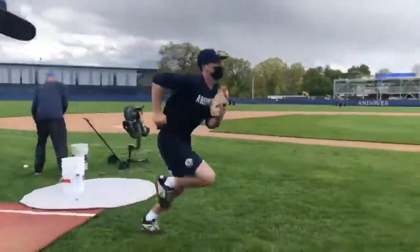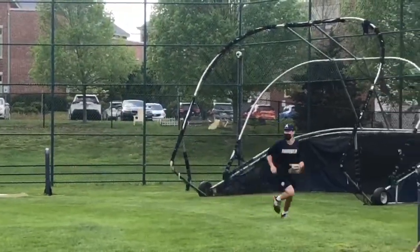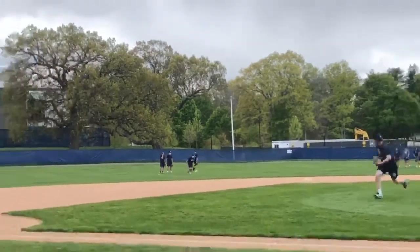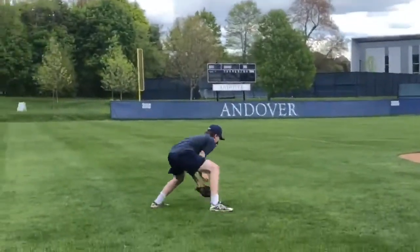Once the pitcher successfully backs up the errant throw at third, he feints a throw back towards second base as if a trail runner was advancing. Rather than the pitcher actually making this throw, we have a coach with a pitching machine stationed at third base, and the machine makes the pitcher's throw back towards second in order to preserve our pitchers' throwing arms.